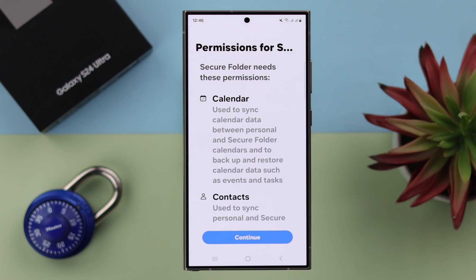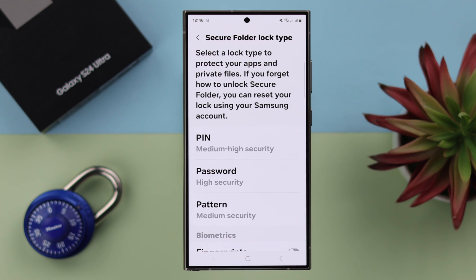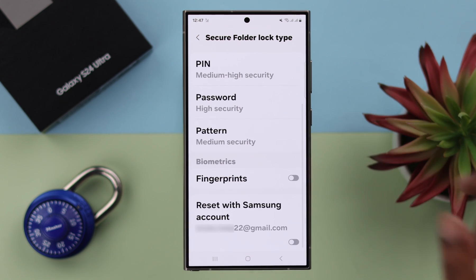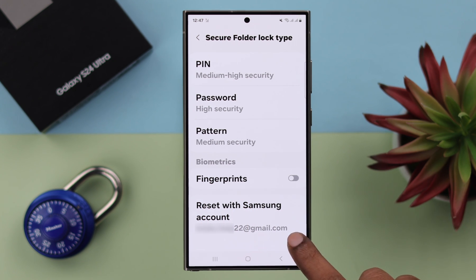To create Secure Folder, press Continue, then Continue again and wait a bit while your Secure Folder is being created. After the Secure Folder is created, before you create any PIN or password, scroll down and turn on the Reset with Samsung Account option — just in case you forget your password, you can reset it with your Samsung account.